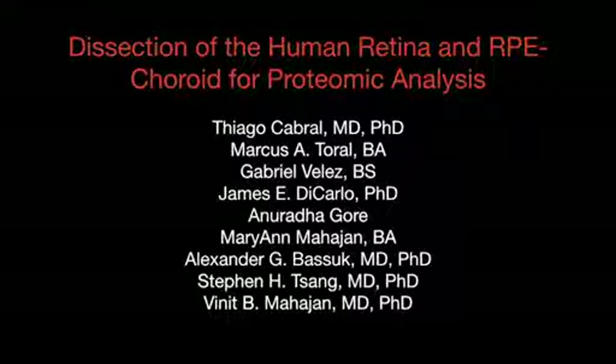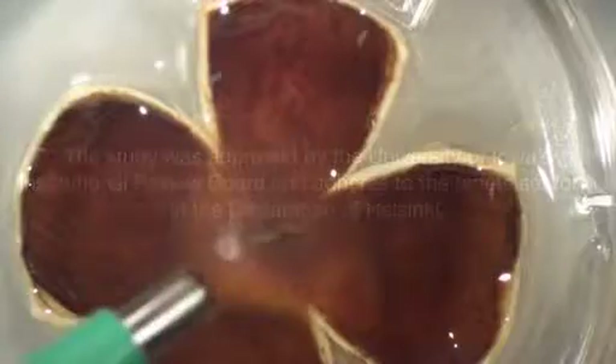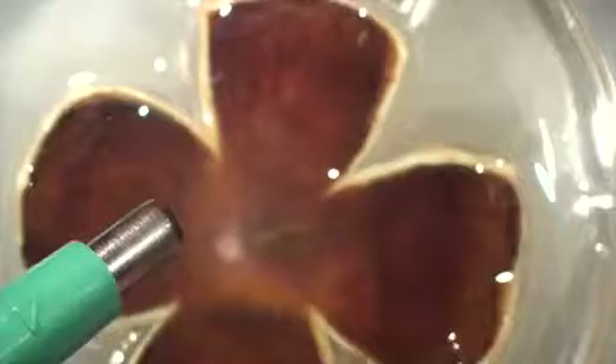This video illustrates how to capture tissue biopsies from the fovea, macula, and peripheral retina for proteomic research. In several steps, we'll use a 4mm skin punch biopsy tool.